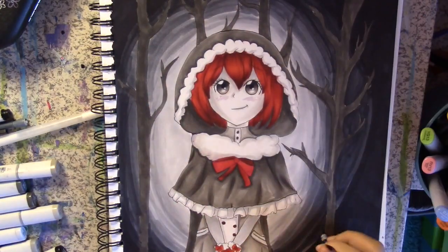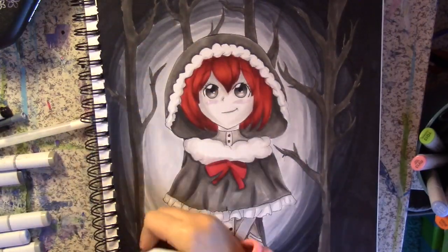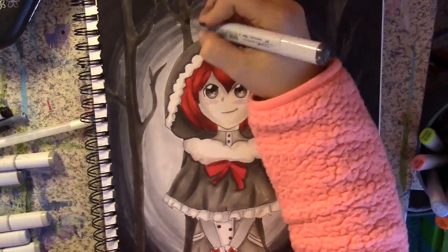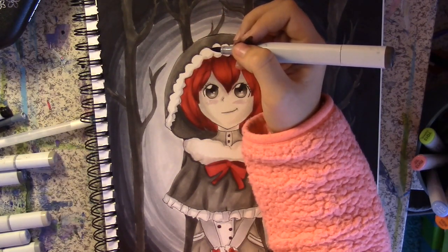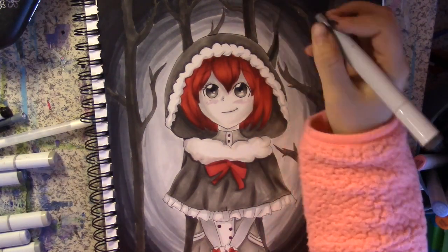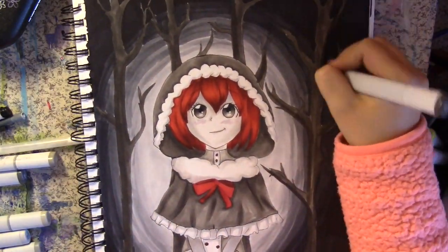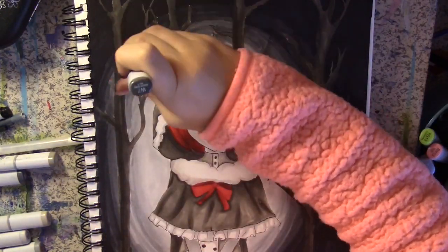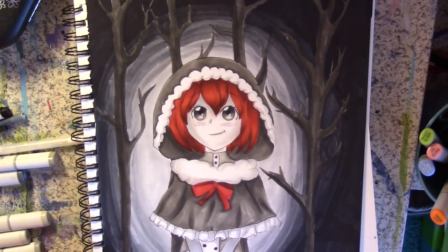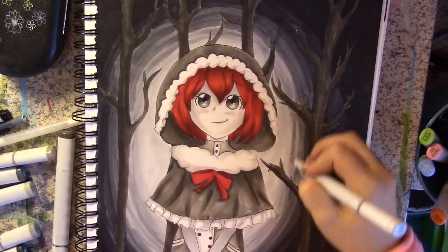Word of advice: do not continually use dried-out Copics, because you will break the tip off and they will eventually become unusable even if you try to stick the tip back on. It's just not a good idea — though I know I'm basically talking to myself, because I always try to squeeze the last tiny itty-bitty bit of ink out of them.